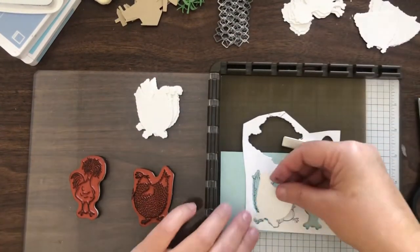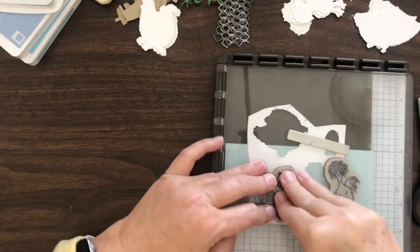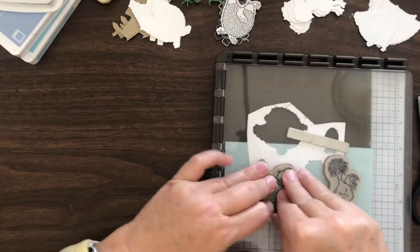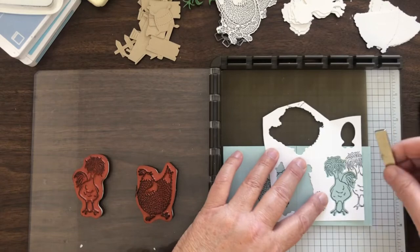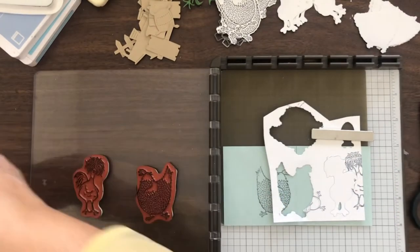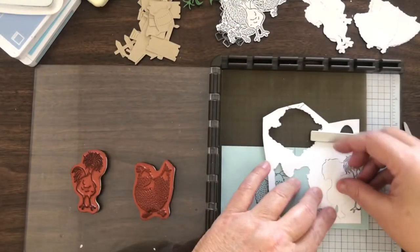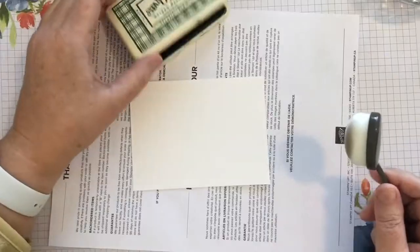Now I'm moving on to the other chick that I have mounted and I'm going to continue this process all the way until I have all of my blank die cuts stamped. So meanwhile, when I go to create, I have a whole bunch that are ready to color.